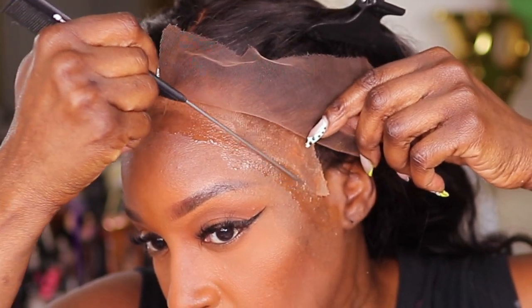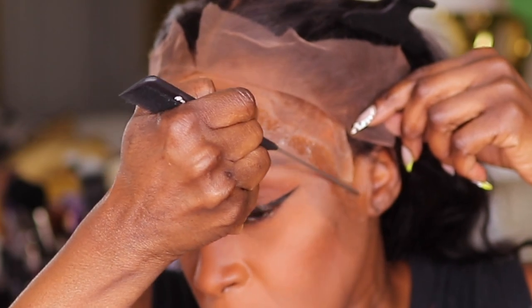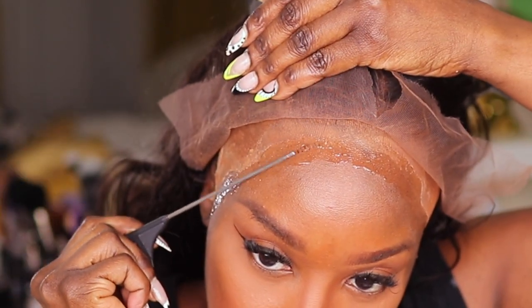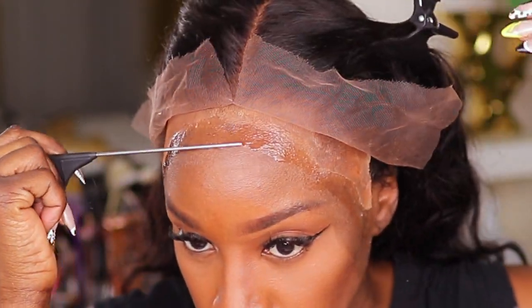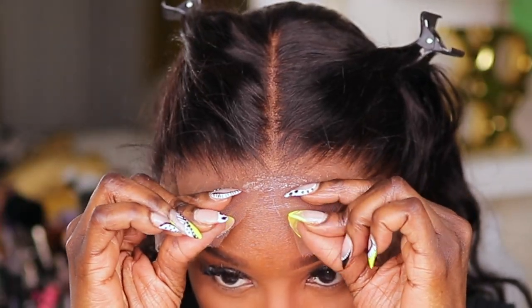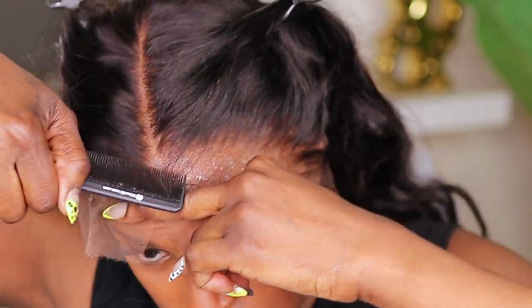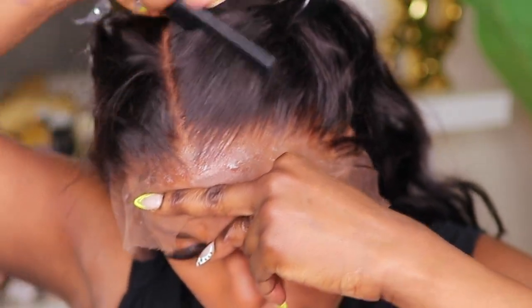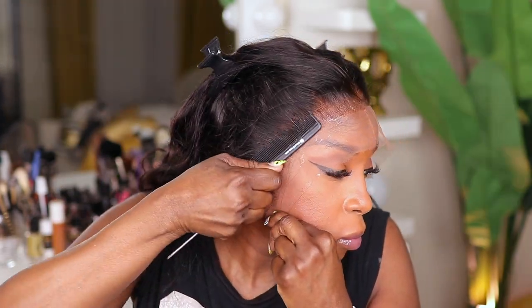Boho Liquid Gold is more like a glueless type of adhesive. It easily washes off with water if you haven't used it before. Then I'm just going to lay this unit right on top of that Boho Liquid Gold and start combing it using the base of the comb to slightly press it down. This helps ensure that the lace melts in with the skin.